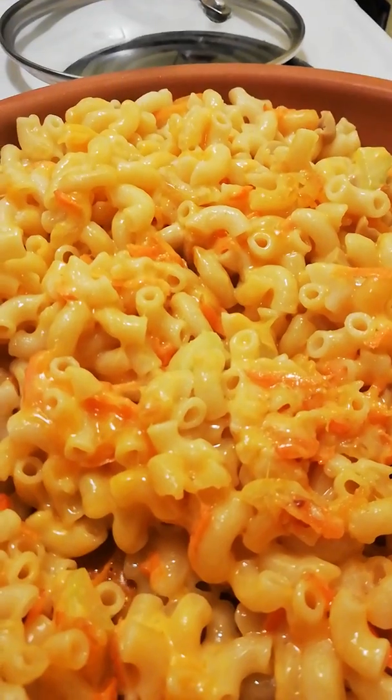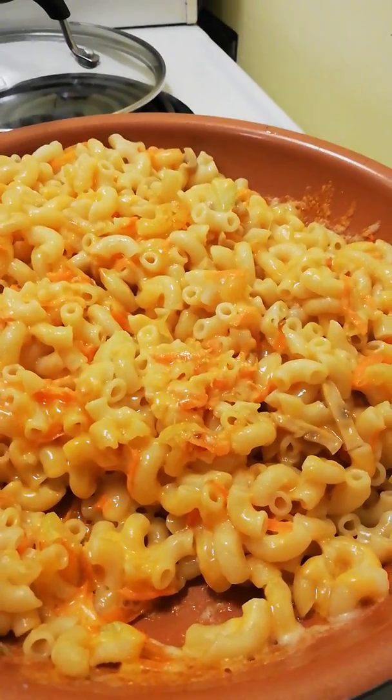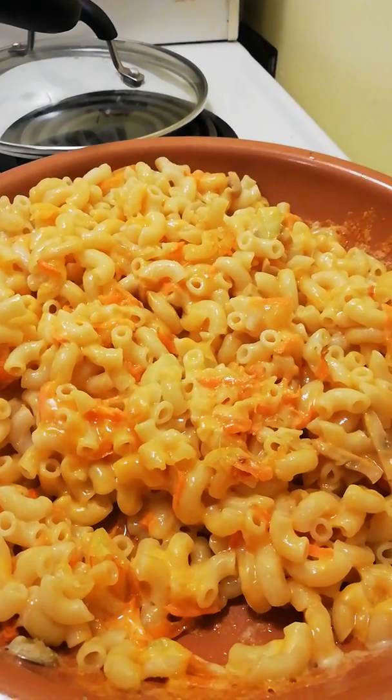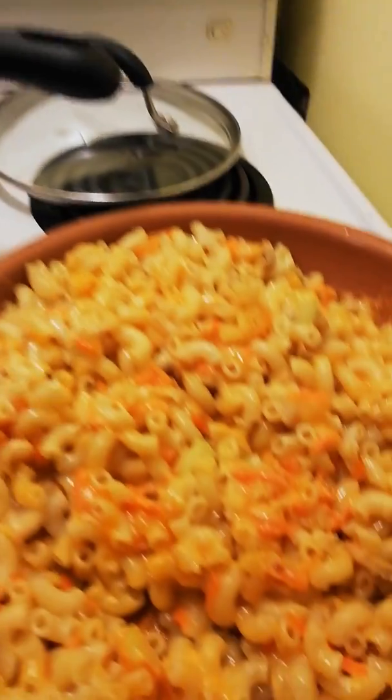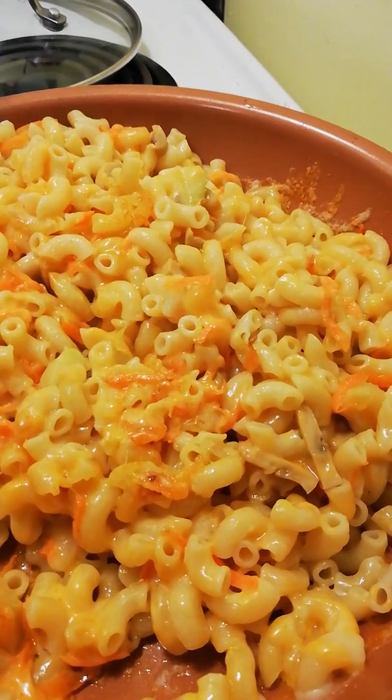Okay, you can hear it — yummy yummy. I have enough here so that I can have some for lunch tomorrow. Hubby always makes more pasta than I need, so there's still all that. Let me just put that in a bag to get it in the fridge.